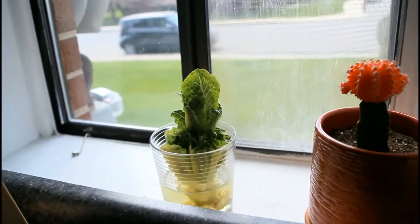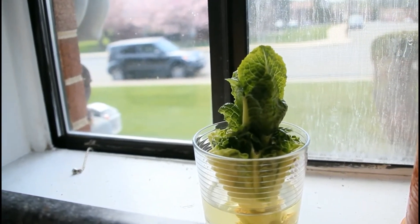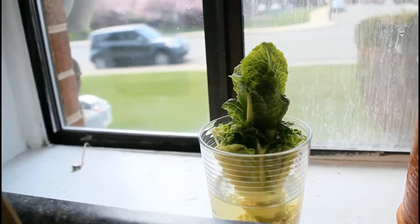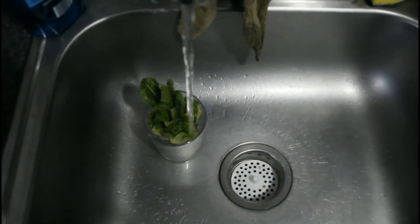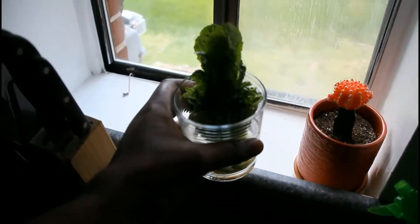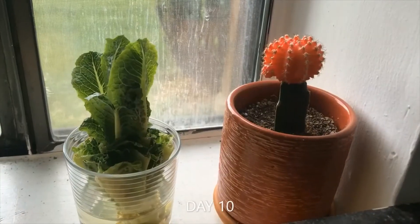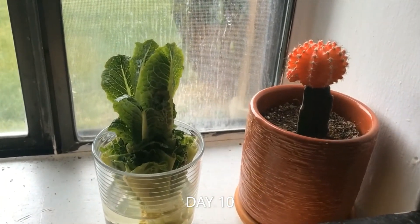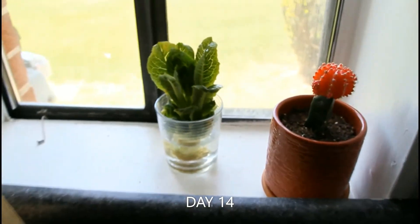I'm also going to change out the water — changing out the water every day. Here we go, boom, simple. And this is what it looks like on day 10 — wow, still growing strong.